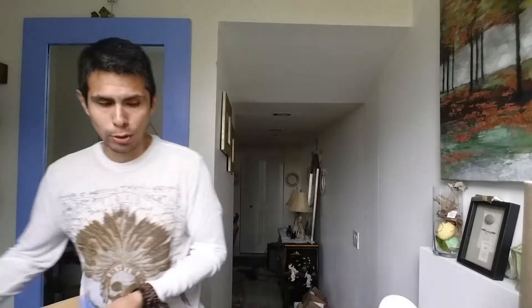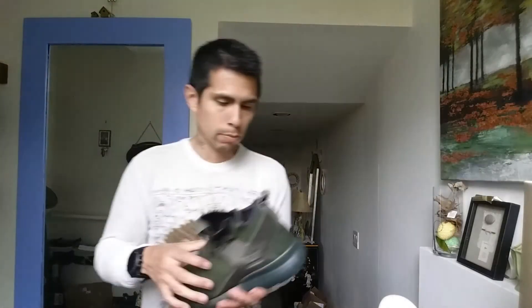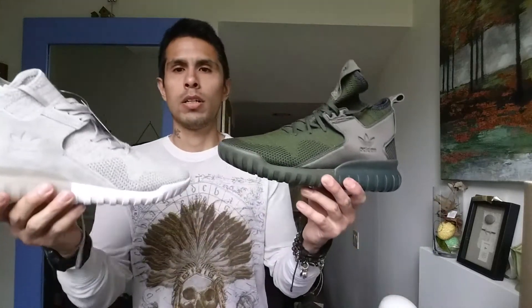Here's the cargo green next to the sesame Prime Knit — compare the colors and see which one you like most. They're both pretty light. I wouldn't run on these — these are for hanging out, straight up just chilling.